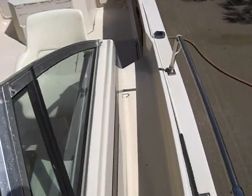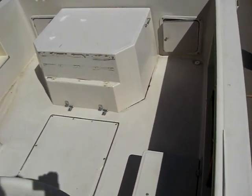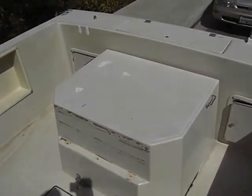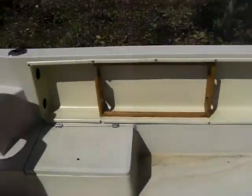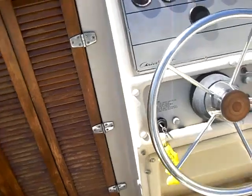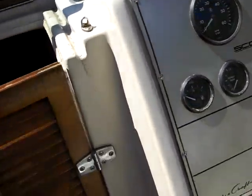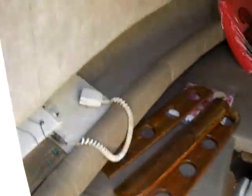In just a few minutes we'll start the engine up for you. Quick look at the cabin — it's got some stuff in here but just shows you how much room you have. You have plenty of room in here.